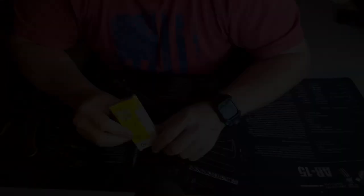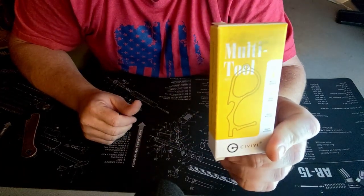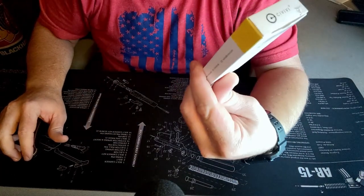So we're going to open this up and go through some of the properties and specs and see what we're working with — hopefully it's a neat little tool I'll be able to utilize more often than my hand sanitizer. I did pick this up a few days ago and haven't been able to use it, but we're going to change that today. Again, this is the Civivi MT1 in copper.